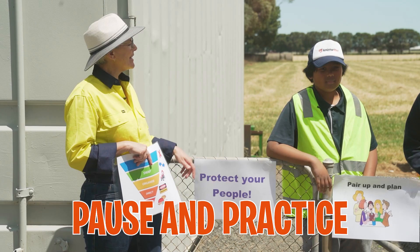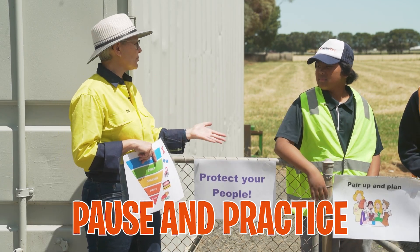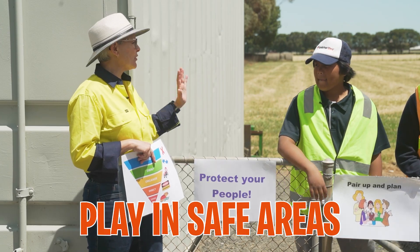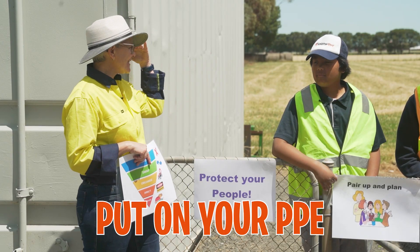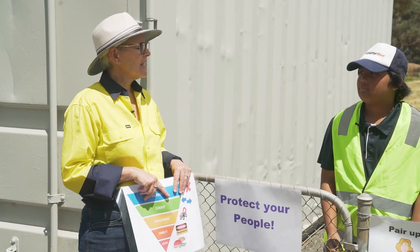Pause and practice — we've got to stop and think and make sure we've got the skills we need to do the jobs happening today. Clean safe areas: once we enter that school farm, we know it's no longer a playground. Put on your personal protective equipment — that's your PPE. Great to see you've already got your hats on and your high-vis, and you've all got sensible shoes too.